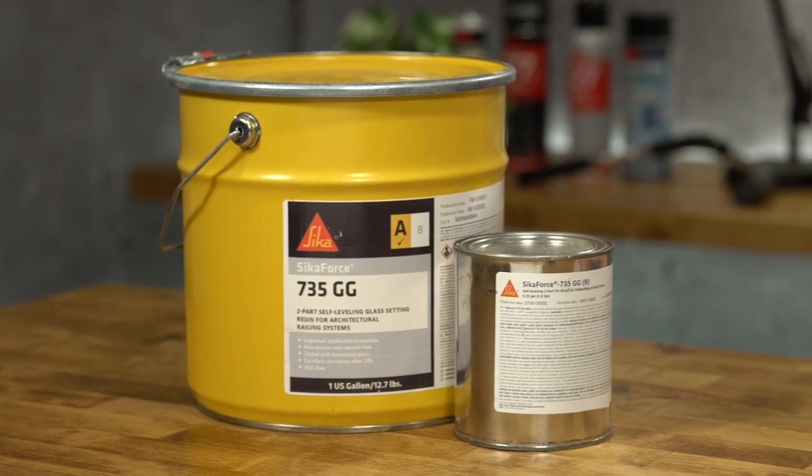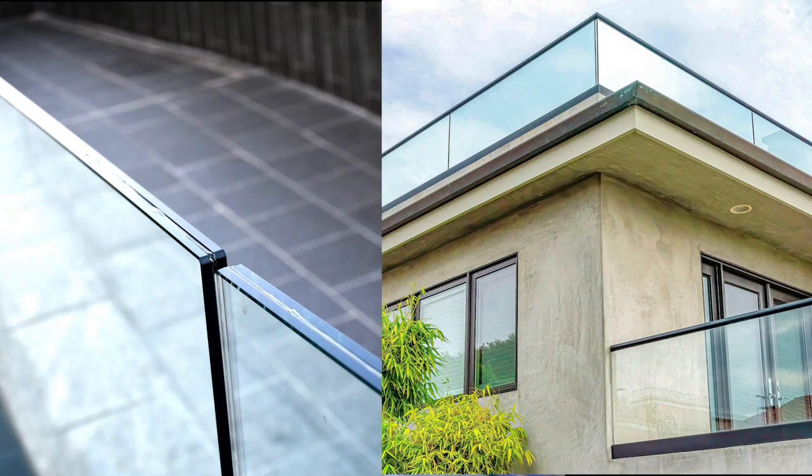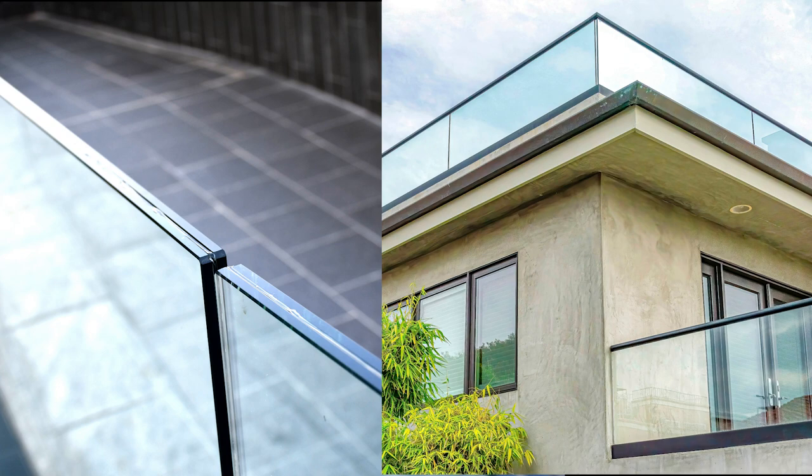SikaForce 735 has been designed for embedding on monolithic or laminated glass panes, for U-shaped support channels for standard glass railing, frameless, postless guardrail, and balcony glazing. It is suitable for indoor and outdoor applications if sealed with SikaSil WS product.